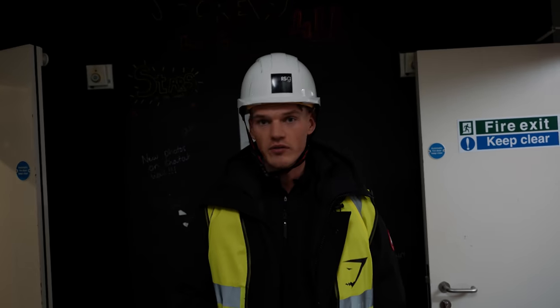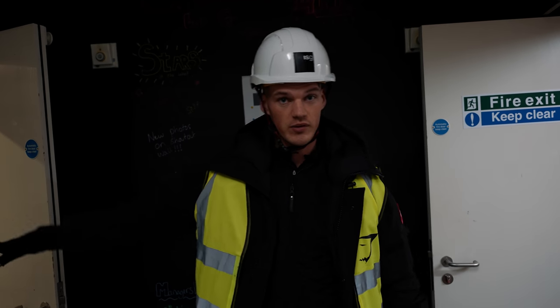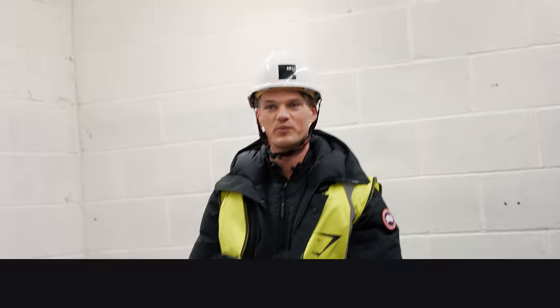Here we go — so this is the basement. Nothing's changed here; I don't think they've gotten to this point yet. But going that way you've got the leasing office space, going this way you've got all the storage space. And if we come down here, we will have some flexible working space over here — that's where I'll be, tapping away.